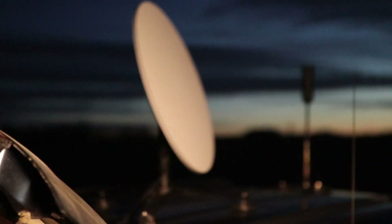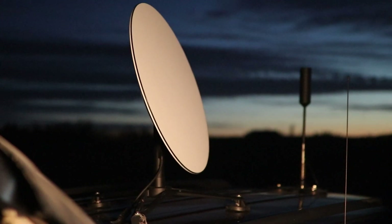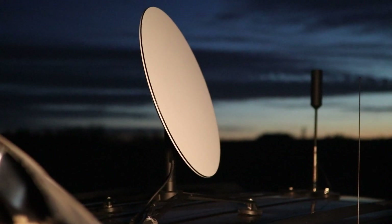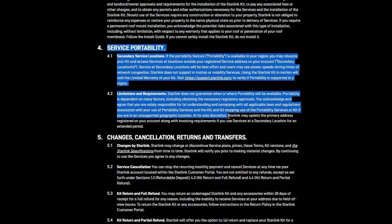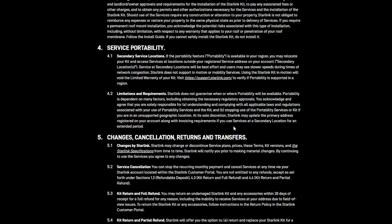In March of 2022, it became obvious that Starlink had started to enable its roaming capability, and in fact added it to their terms of use, stating that yes, you have a primary service location, but as you move, they will try to provide service, giving those that are actually in that location primary service though.